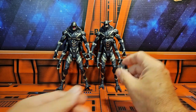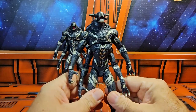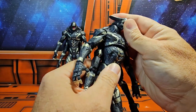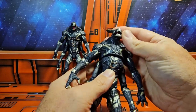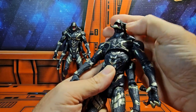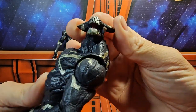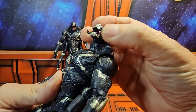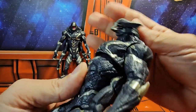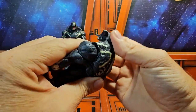You can take this head and put it on either figure to match. This head has these little wings, which I guess denotes either rank or a slight difference between them. We have rubber claws here for the mouth on this one. The head can rotate around — I'm not seeing any up and down tilt on these guys.